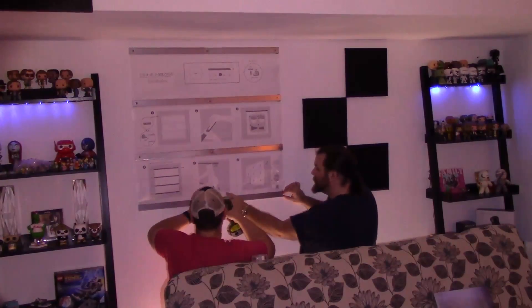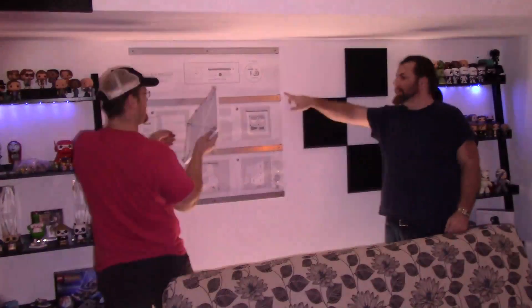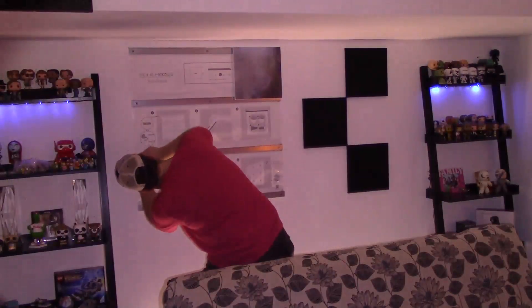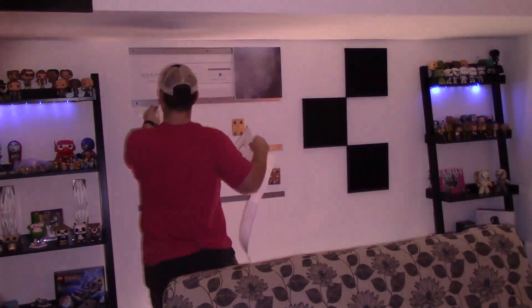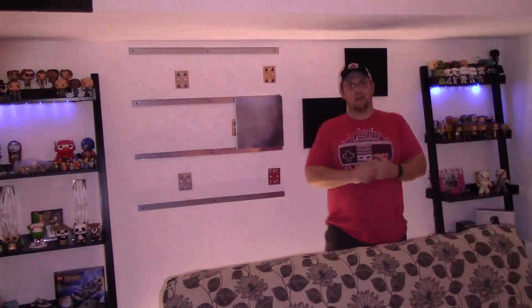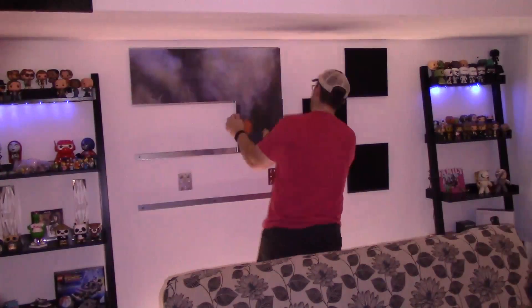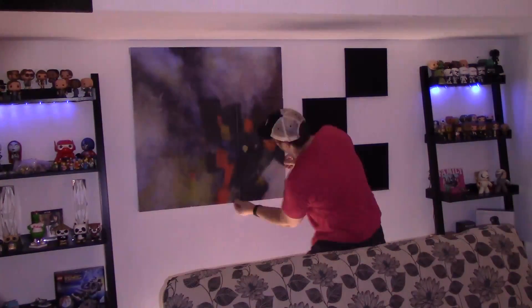I'm putting this up and when it's all done you'll see it — again, I think it looks great. I give it a five out of five for looks and a five out of five for sound. This took a very reflective, echoey area where I had panels up and was still getting flutter echo. Flutter echo is a tinny high-end sound that is very unpleasant.